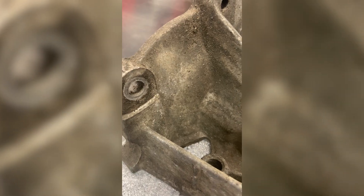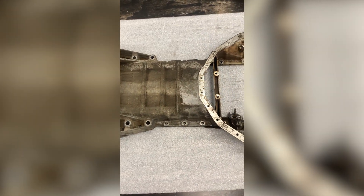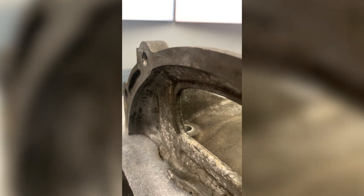I have a part here with me that came out of the infamous 2JZ motor. As you can see, this part is quite dirty, but it won't look that way once I'm done with it. Now I will demonstrate to you how to clean the engine parts with our Vapor Honing machines.